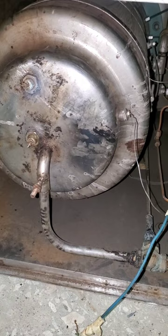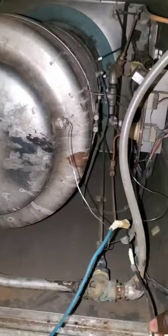This is the underside of the autoclave machine — this is how it looks. We have disconnected the heater from the terminals.